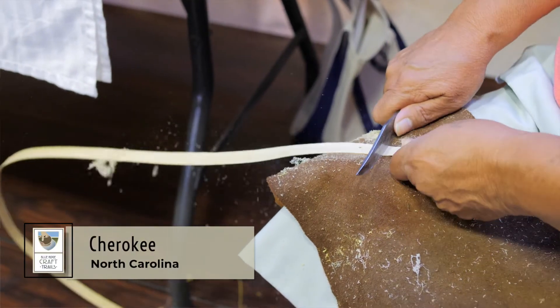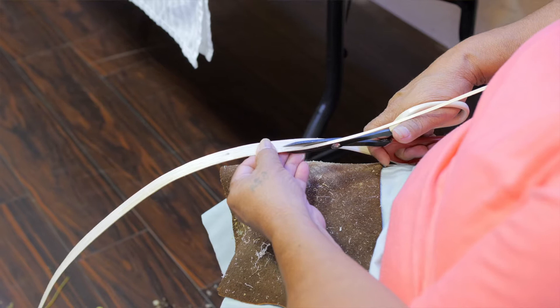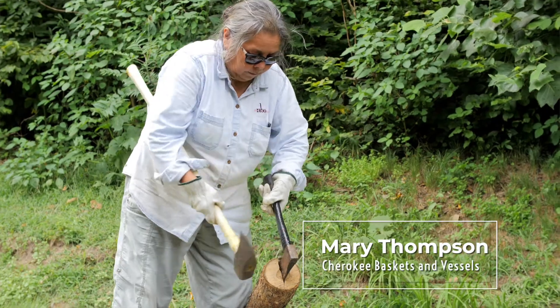So the first process of making baskets is when you, after you've gathered your material, you'll see it and scrape the materials. Preparing your materials is what takes the longest. That's when we go out together. We'll work the whole tree before we ever do any weaving.